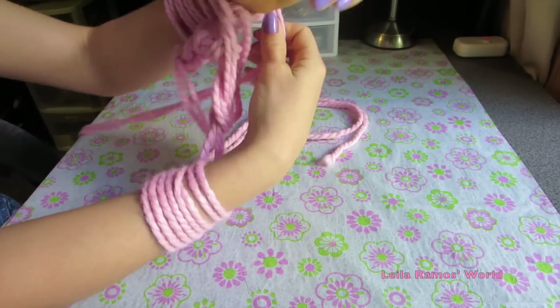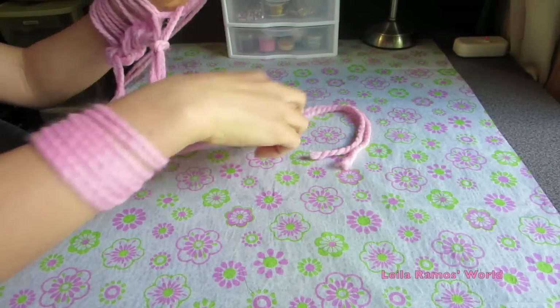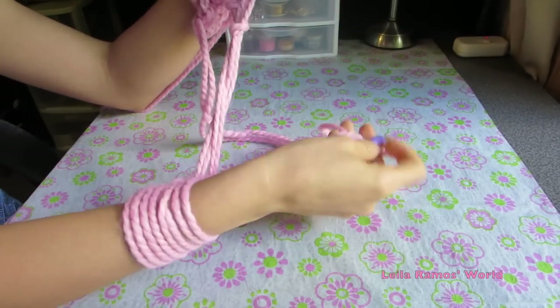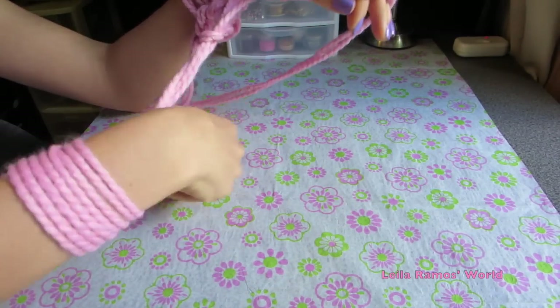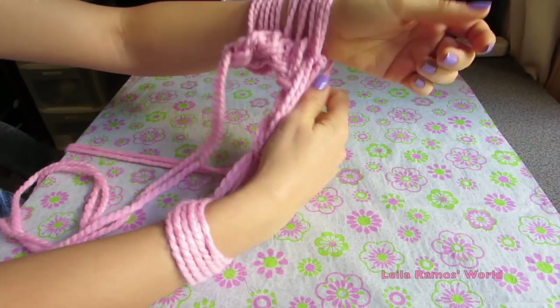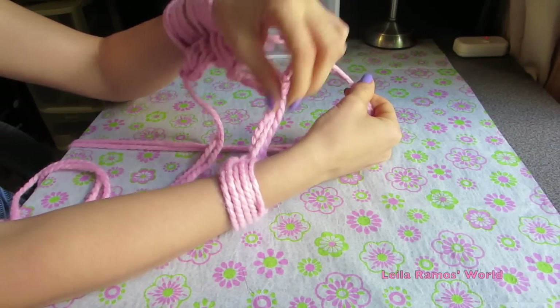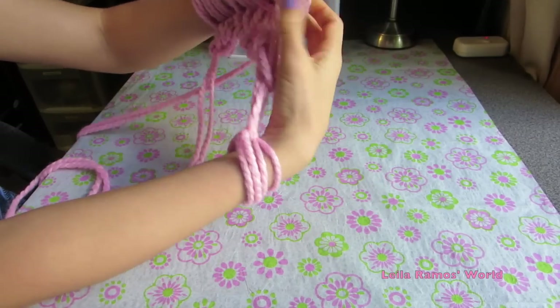We are using the work yarn — don't confuse that with the tail. The tail is going to be left at the very bottom, and that's my work yarn up here. I'm going to continue passing my stitches to the other hand and I'm almost done with my first row.